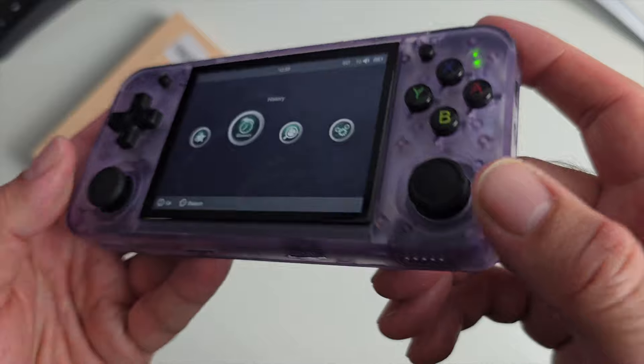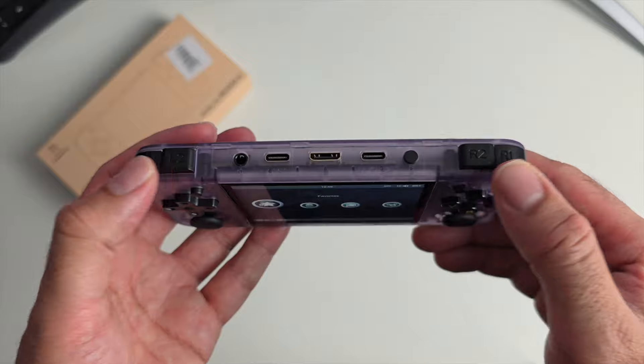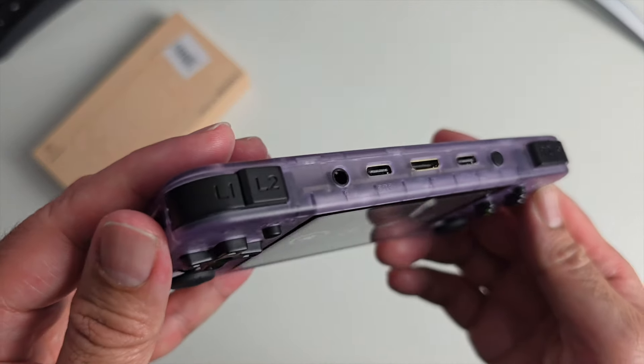For controls you've got dual joysticks, D-pad, select, start, X, Y, B, A buttons. On top you've got four trigger buttons: R1, R2, L1, L2.